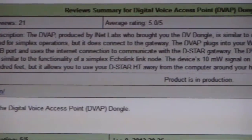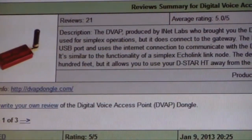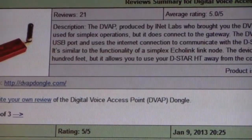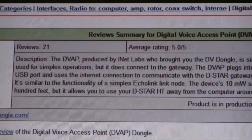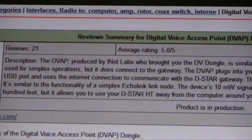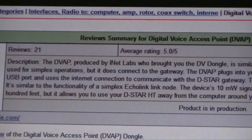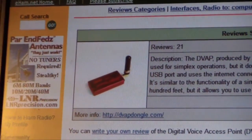Anything you see usually over a four typically means that the hardware, the radio, the rig, the antenna, the software — whatever it is — is usually pretty reliable. You do get some anomalies in there, and you would expect to see at least one person giving it a tough rating, because some people seem to be pretty tough on their reviews. Anyway, this was an option, and as you can see, a pretty reliable and successful option for many, many people out there.